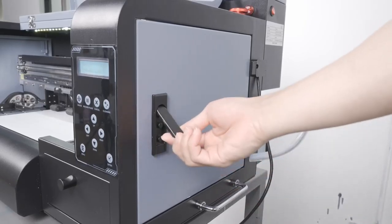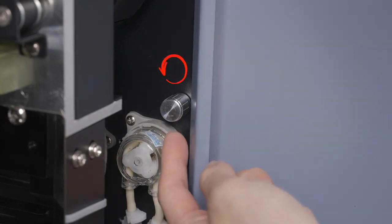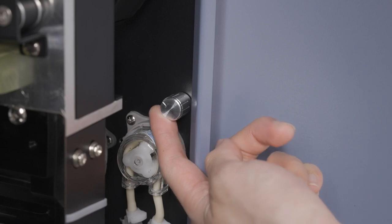Now open the right side panel again and turn this knob counterclockwise all the way, but right before you feel it click. Once complete, close the panel again.